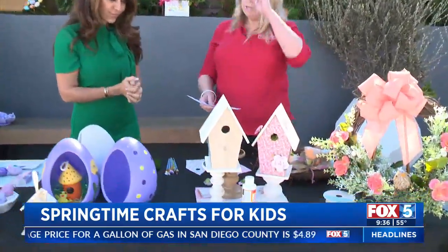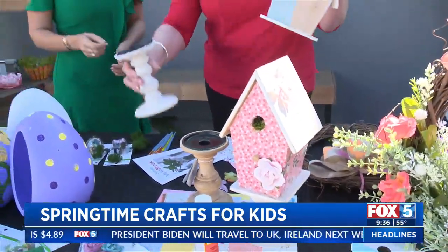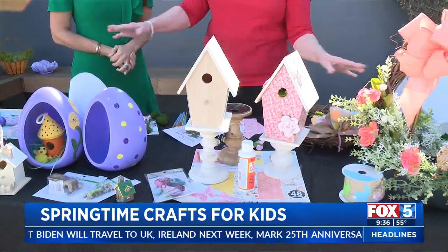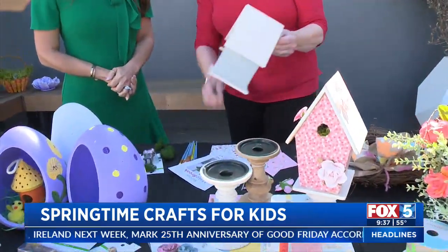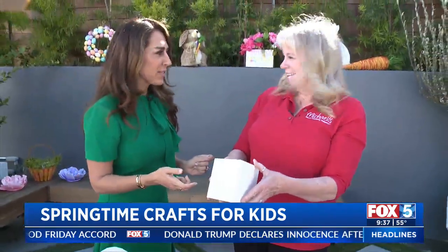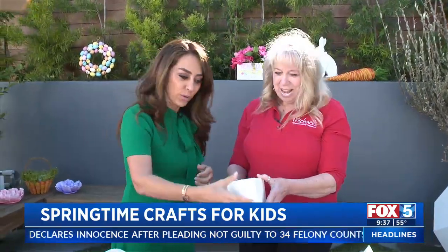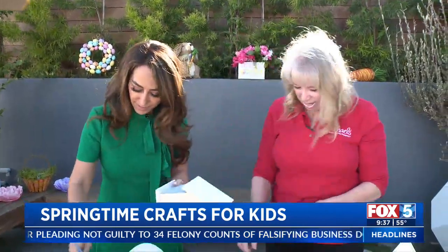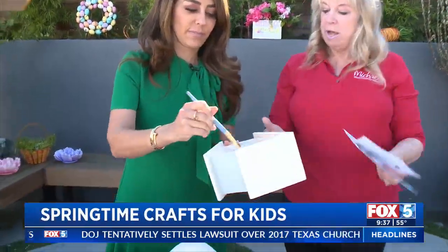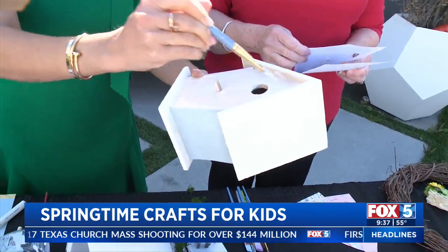This next idea is for Easter or spring decor. We have birdhouses that you place on top of a candlestick to decorate your table. You take Mod Podge — which is a glue, a finish, and a sealer — put some on the birdhouse, glue on your decorative colored paper, and when you're at home you seal it over the top. It can even go outside.